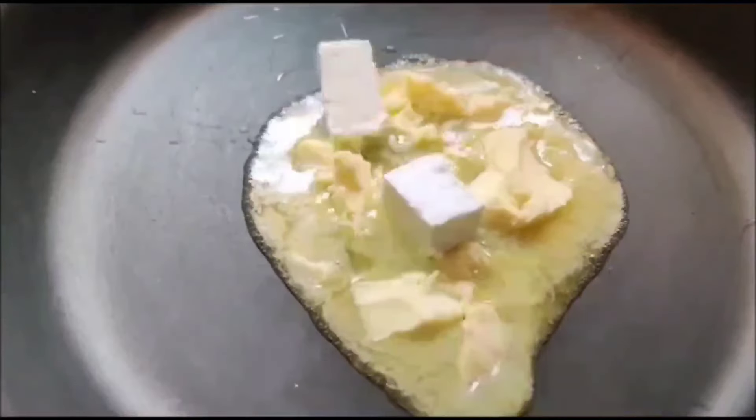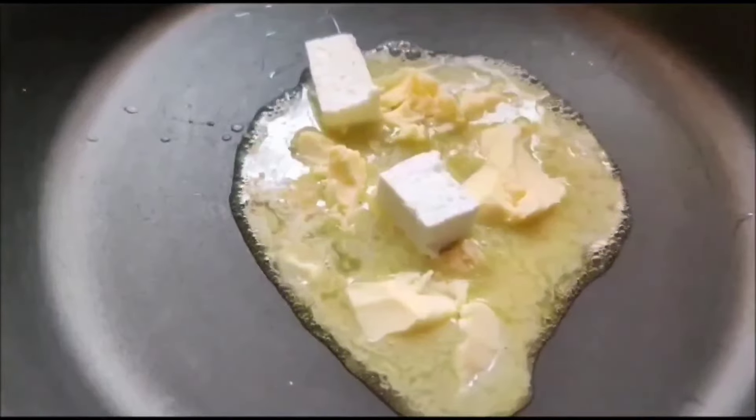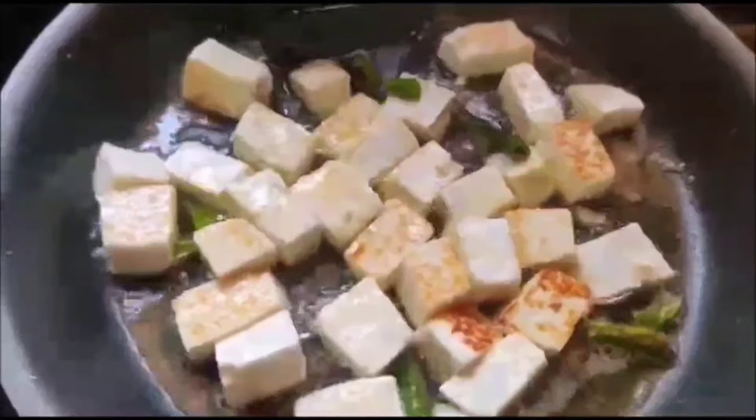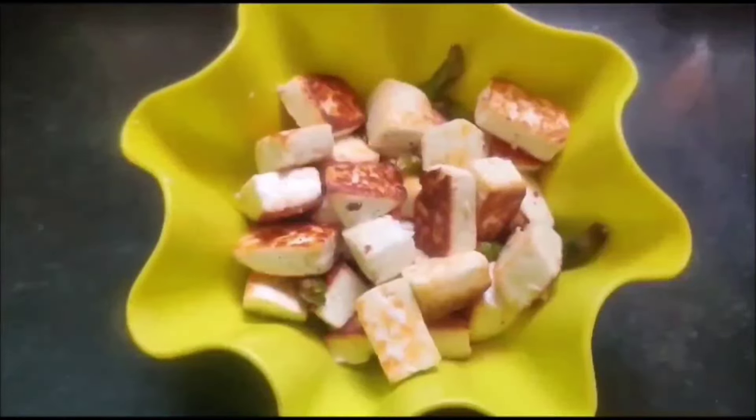Let's start the recipe. First take a pan, add some butter, and now add paneer pieces and green chillies — no spices added this time. Roast on a medium flame until golden brown; it takes about four or five minutes. Just take it out from the butter and keep aside.